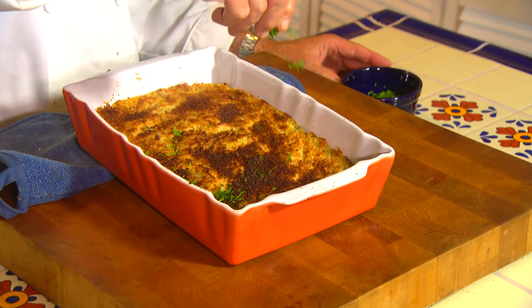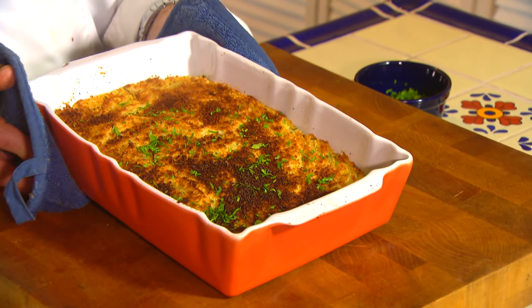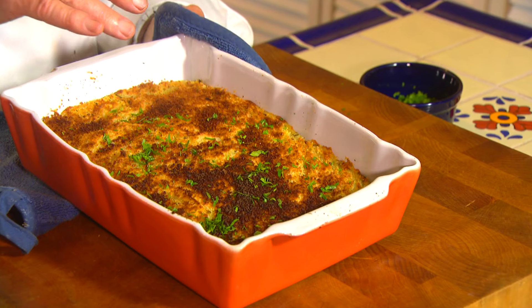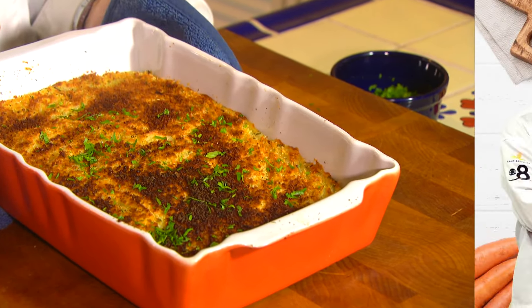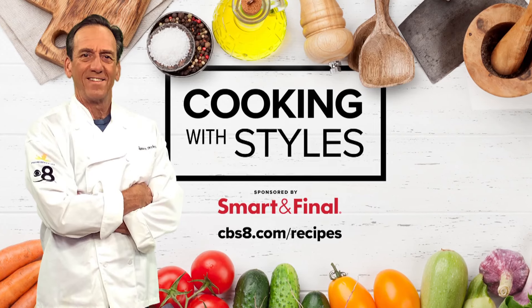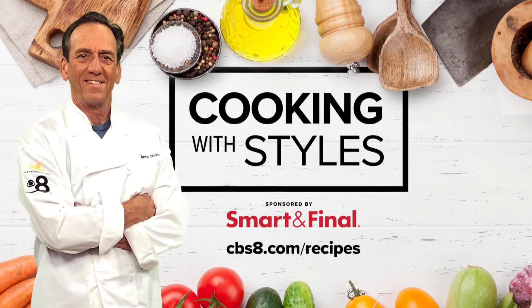I'll finish off the potatoes with a little chopped Italian parsley. Man, these smell good. When you serve these up, no one's had mashed potatoes like this — that buttermilk, chive, and then the crusty cheese and breadcrumbs on top. If you'd like this recipe or all the ones we do here on Cooking with Styles, go to cbsa.com/recipes. Enjoy.